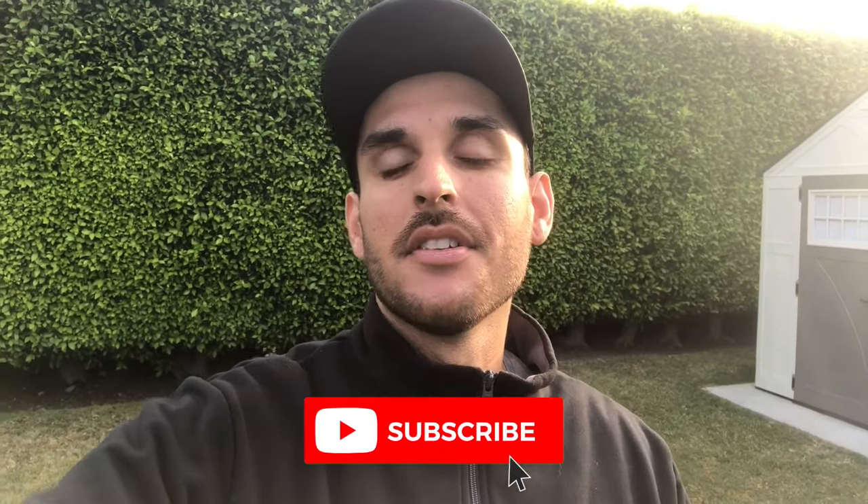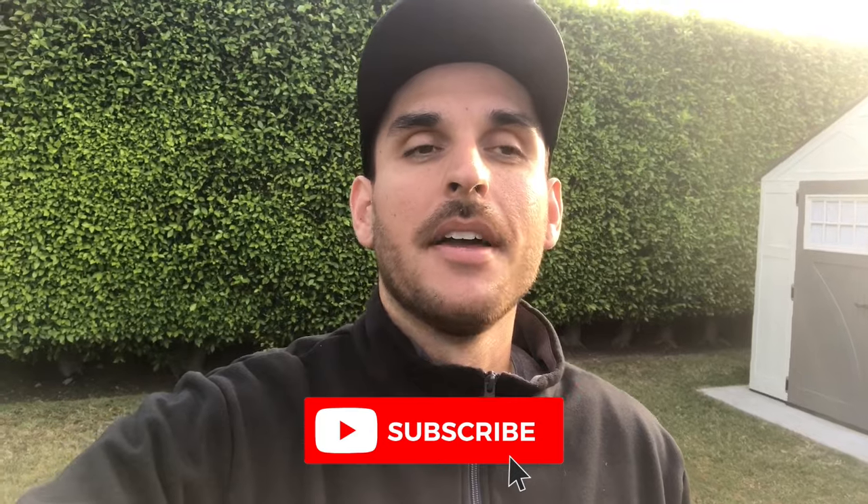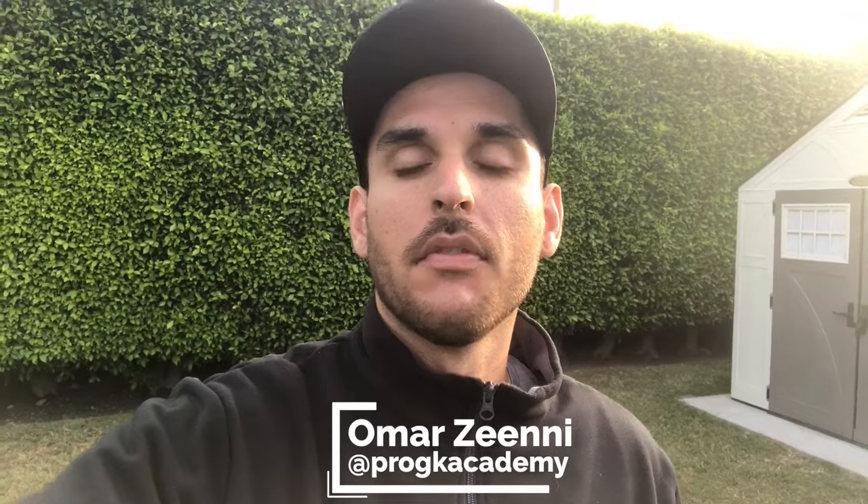If you guys have any questions, please comment below — I read everything. If you guys like the videos and the content, please like and subscribe, it helps me out a bunch and makes the channel more discoverable. My name is Omar Zini. Hopefully you guys are staying safe. Enjoy the video. Talk soon. Bye.